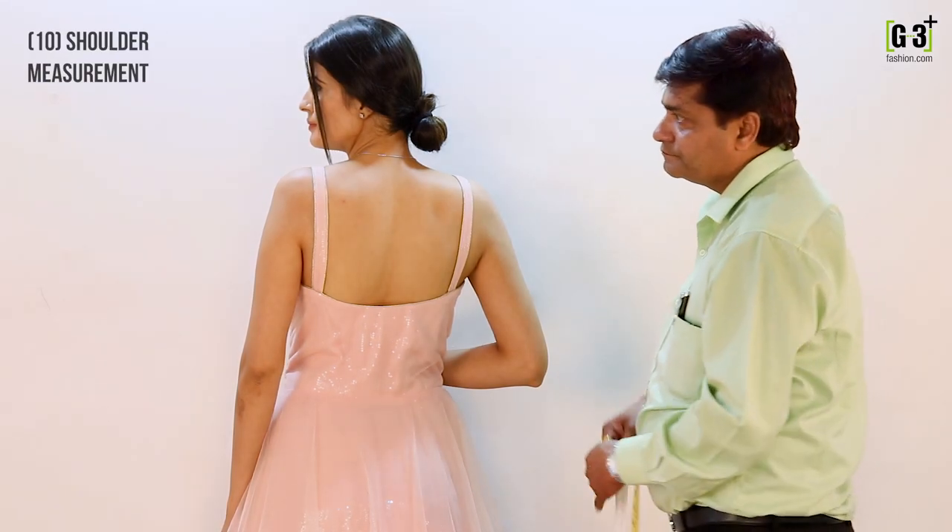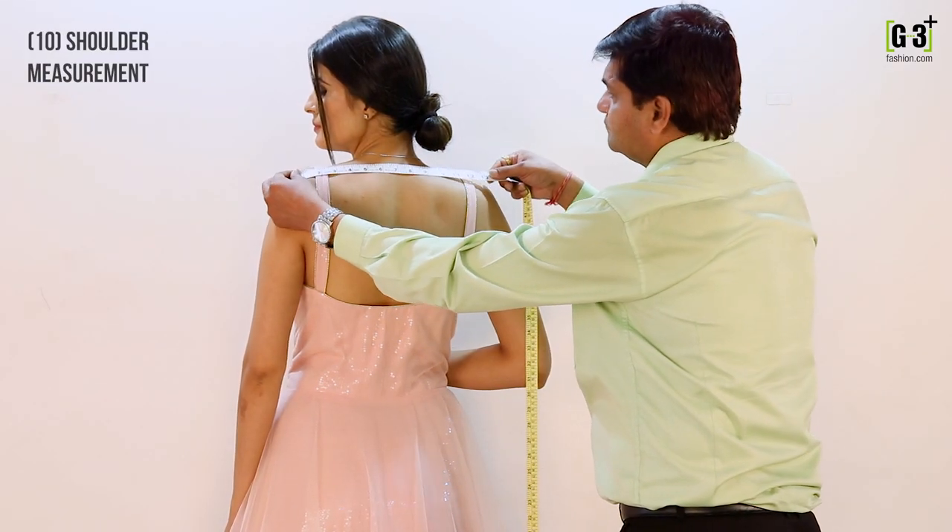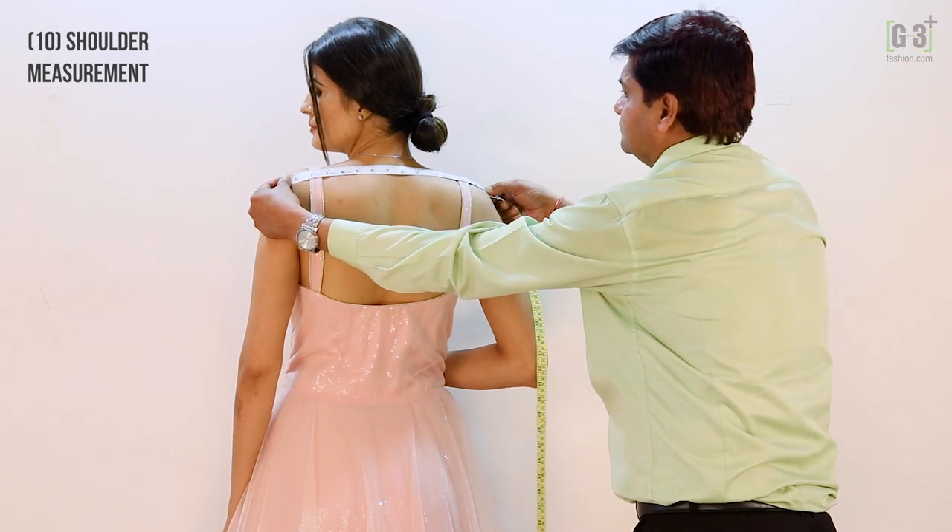To measure your shoulders, take the tape and place it on the tip on one side of the shoulder and bring it to the tip of the other side.